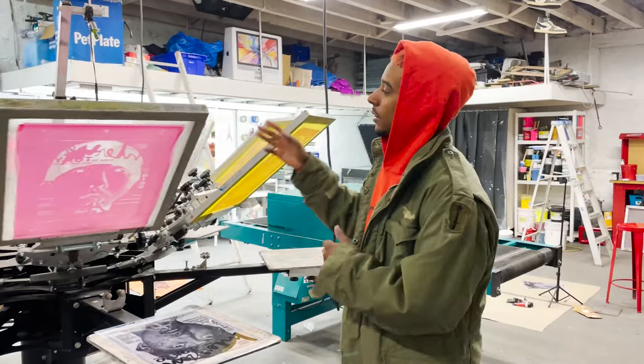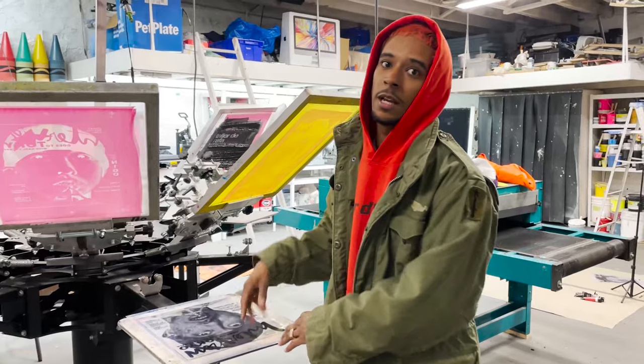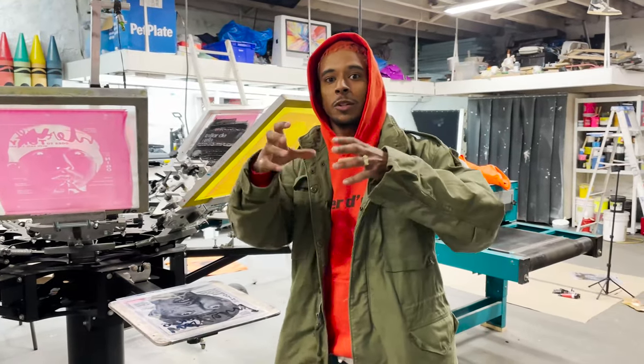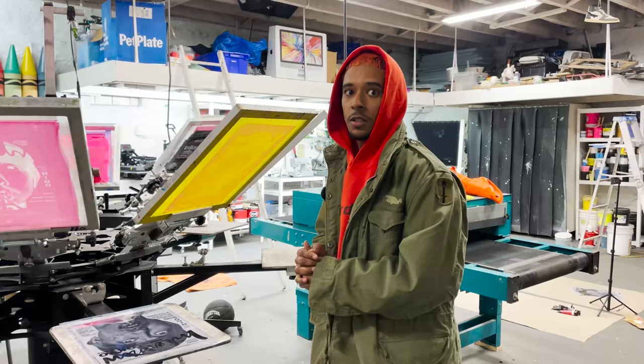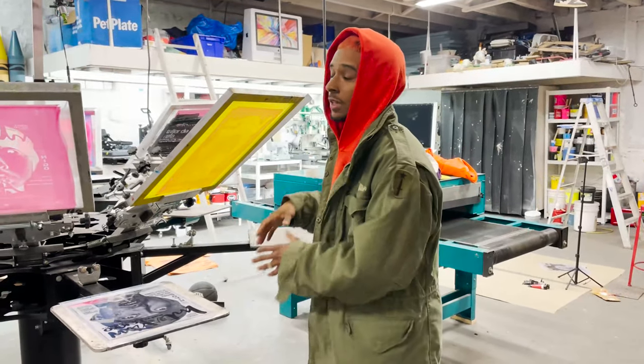So no drying in between. What happens if you do dry it one by one? After each flash dry, the fabric scrunches up. So the next print is not going to fall perfectly — it messes up the registration, like we said before. So print all of them first and then the last step is dry.